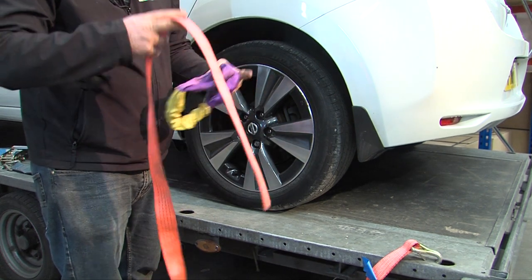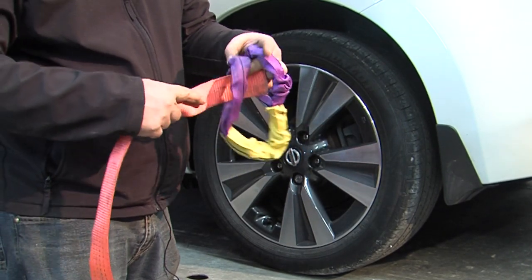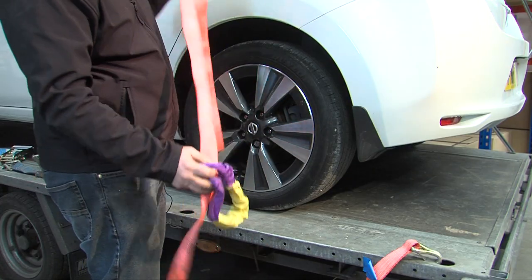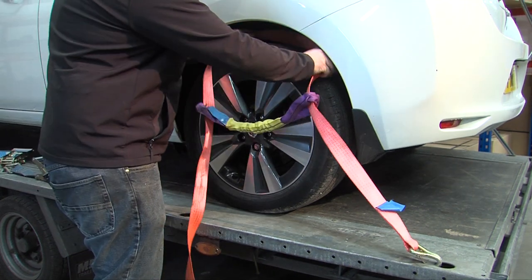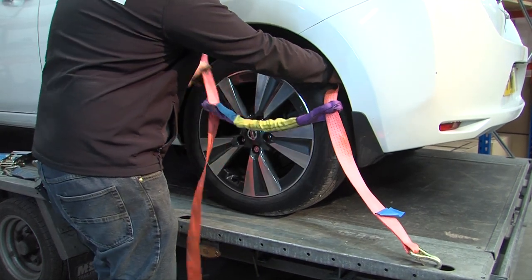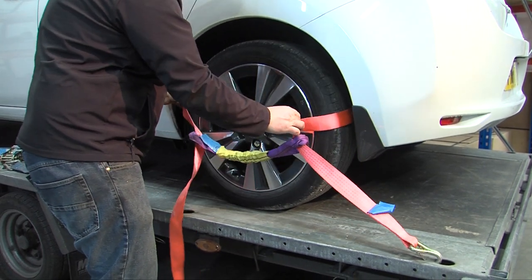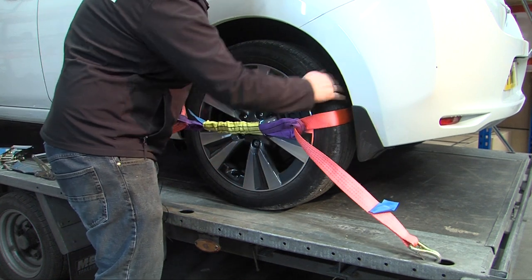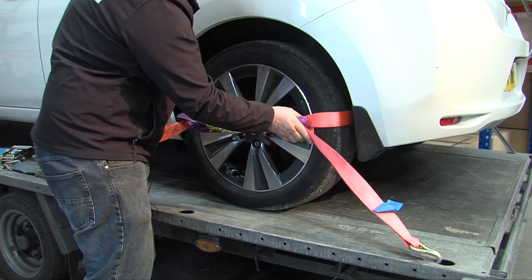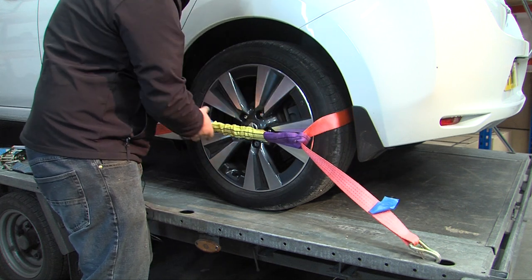Get whichever link strap you've got and thread it onto the ratchet strap. Feed the ratchet strap behind the wheel, making sure it's sat reasonably low but not catching any brake parts or suspension parts on the back of the wheel.